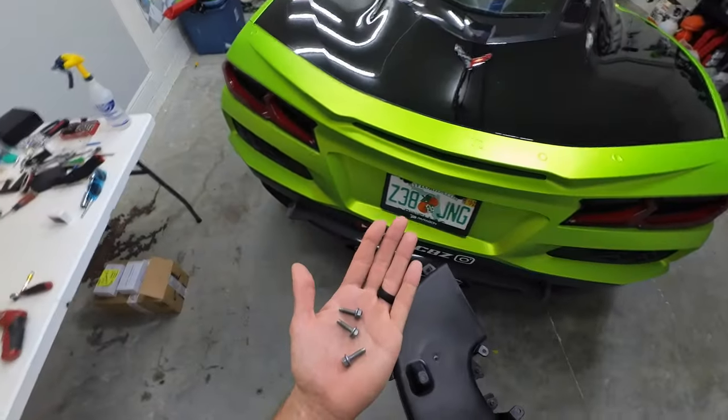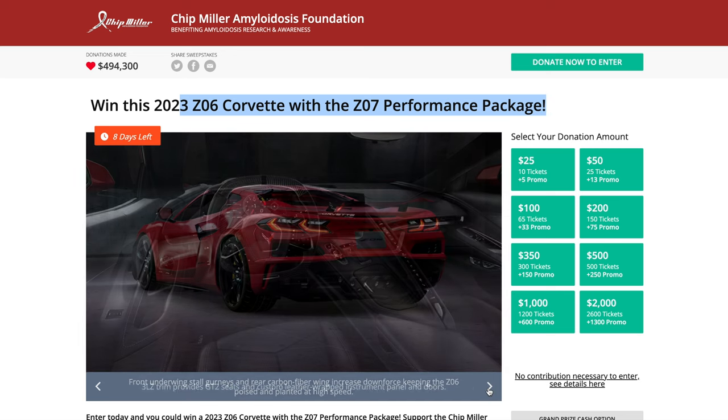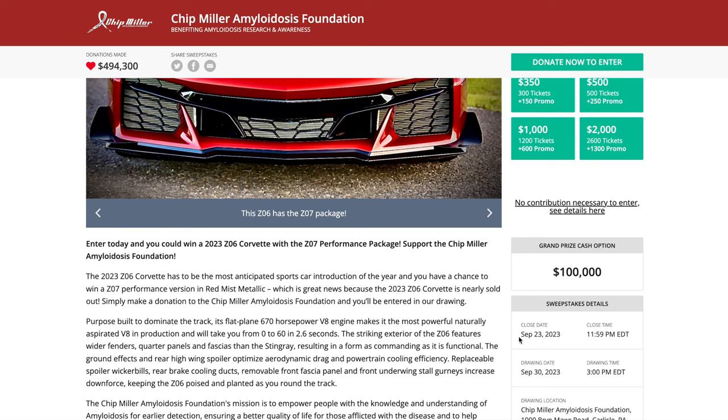The top piece bolts up with these three 8mm bolts. I'm on the Chip Miller Foundation website where they're giving away a 2023 Z06 with Z07 performance package. This thing's completely loaded — it's a 3LZ, Z07 package, carbon ceramic brakes. Because you guys are rear wheel drive viewers, you're getting 50% more entries. Just click the link in the description below. This closes on September 23rd and the drawing date is September 30th. Good luck.